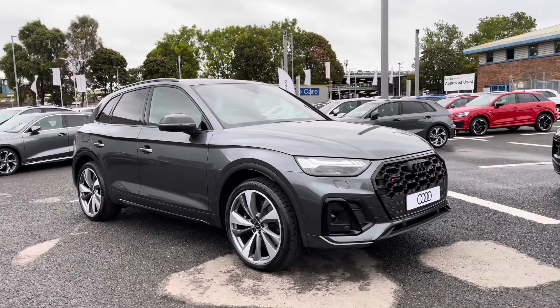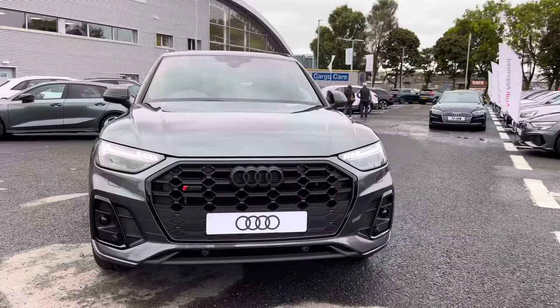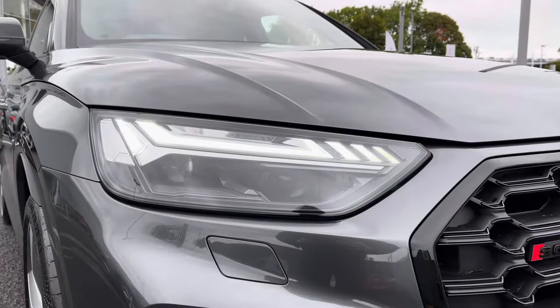Hello, my name's Matty from Carlisle Audi and today I'm going to give you a tour on this brand new Audi SQ5 Black Edition, finished in the very stylish Daytona Grey. It's a 3 litre V6 diesel, sporting the Tiptronic gearbox, putting out an impressive 341 PS.